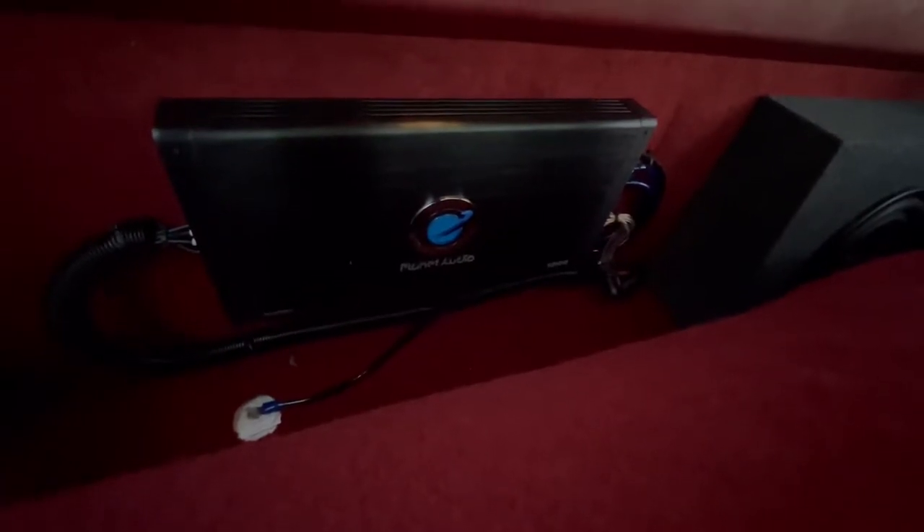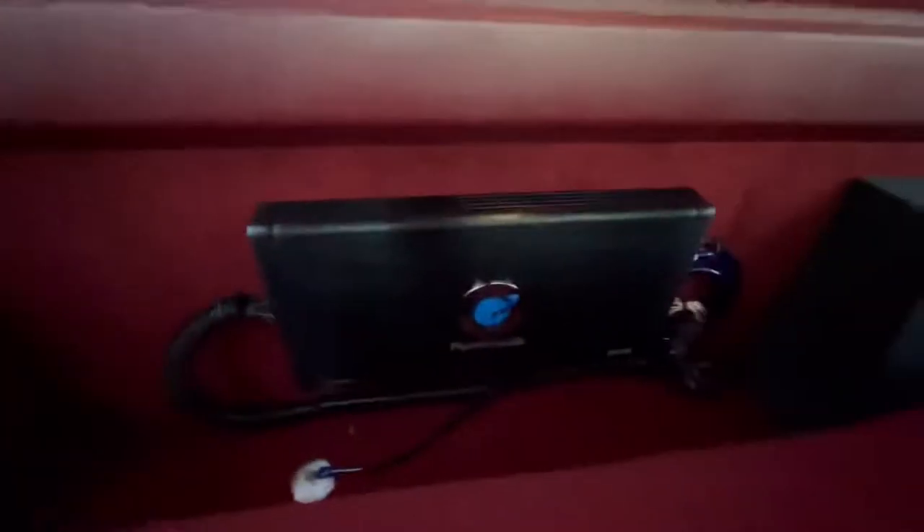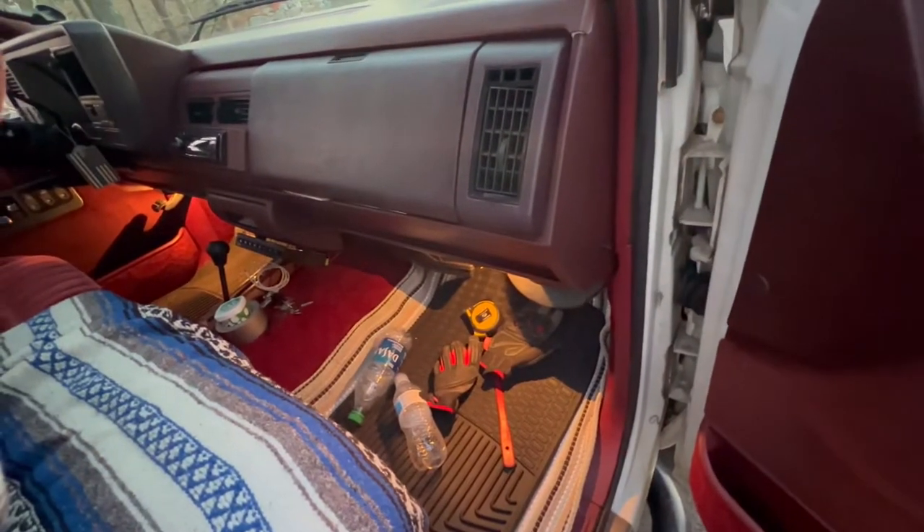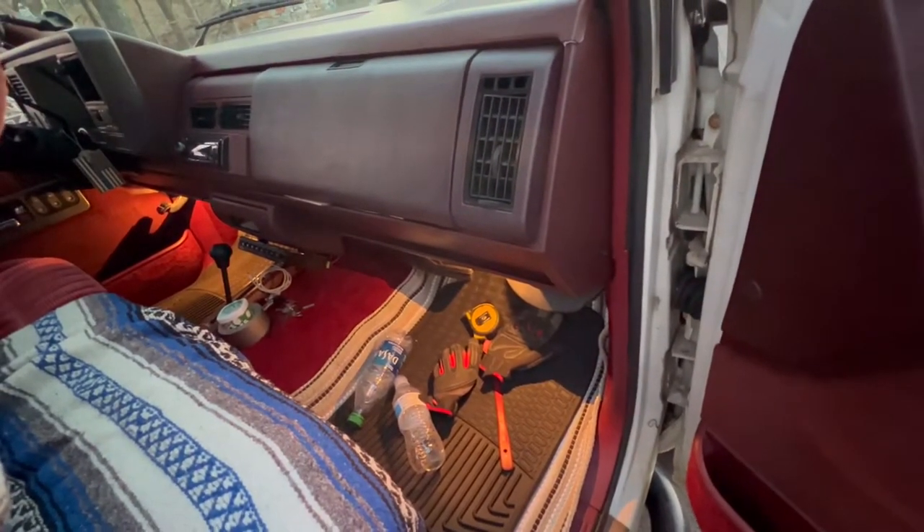It's a five-channel, so I can just power all the speakers with just one simple amp. Mounted it to the back here. Ran my power wire down this side to the battery. And then I put an extended battery terminal screw on so I could just tap right into that.